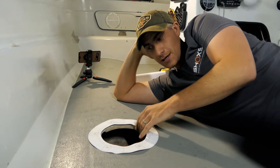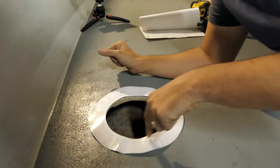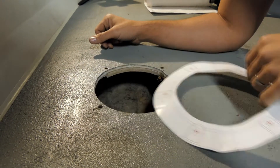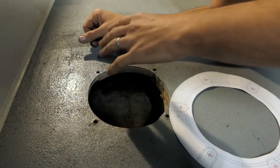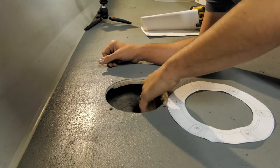Here is one we cut out earlier. What we did was we just drew around the template of the hole, took it away nice and easy, and cut the hole out with a jigsaw. As you can see, my hole-cutting skills are not the best and it's a little bit jagged, but it did the job. It's the perfect size and the deck is nice and thick.